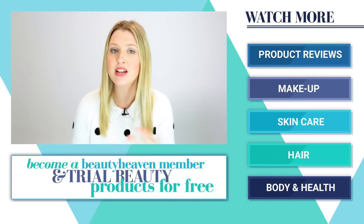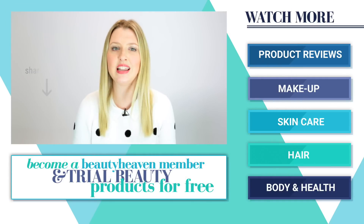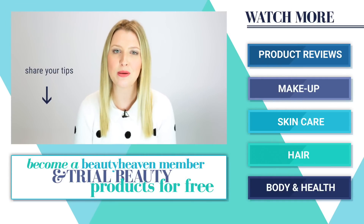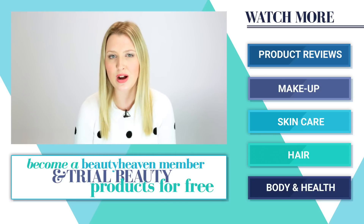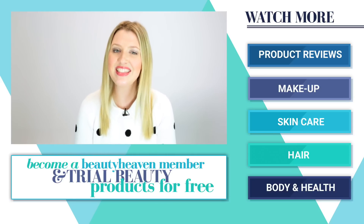If it works for you, make sure you like this video. If you have another technique that you use for fixing smudged nail polish, we'd love to hear about it so please let us know below. And if you'd like to see more videos from Beauty Heaven, don't forget to subscribe to our channel. Thanks for watching.